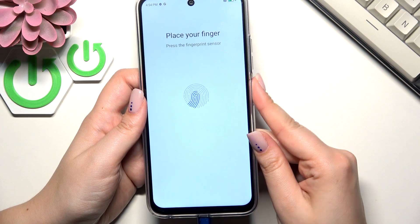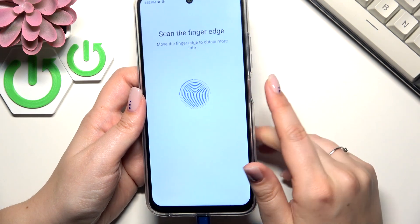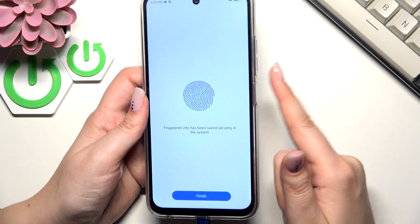So let me quickly do it. While adding the fingerprint, make sure that you are changing the position of the finger. You can also add the edges for better recognition — the bigger the area, the better the recognition.